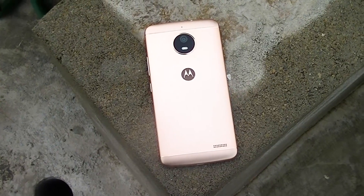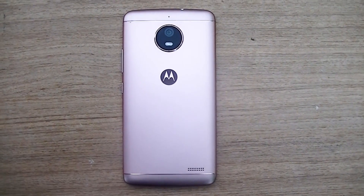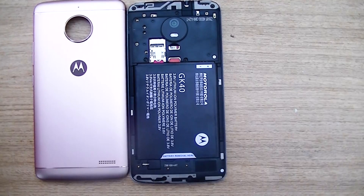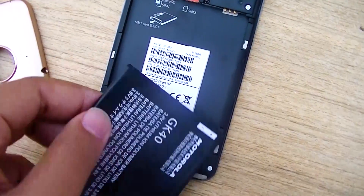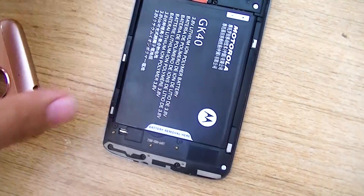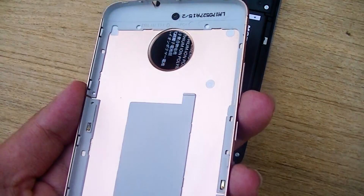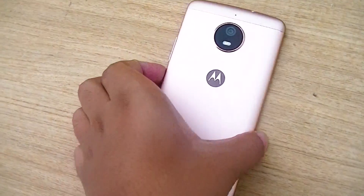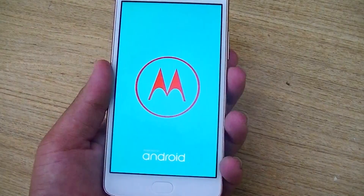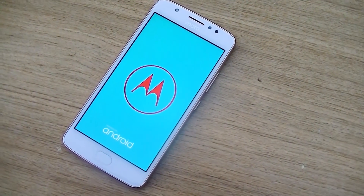The phone runs Android 7.1.1 Nougat right out of the box and has a good chance of getting an Android O update in the coming months. It houses a 2800mAh removable battery, which is quite low even for this price range. The Moto E4 Plus has a much larger 5000mAh battery and costs just 1,000 rupees more. The phone does not support fast charging or wireless charging, which makes the battery a major downfall, especially since Xiaomi offers 4100mAh in the Redmi Note 4 at a similar price.